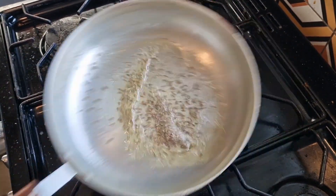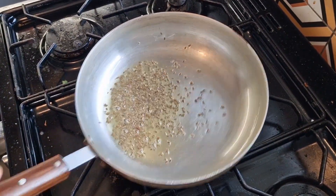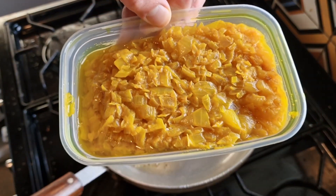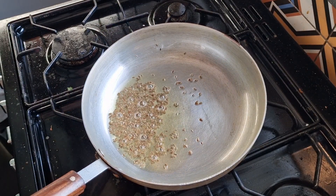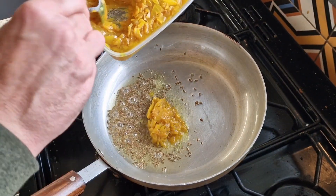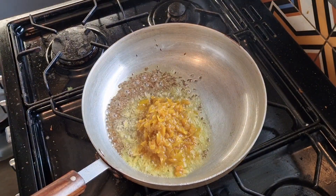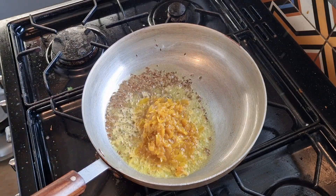We're just going to crack up some cumin seed — the pan's nice and hot. What we've got here is some pre-cooked onions. Several videos back I made these pre-cooked onions and if you smell them you really get a nice part of the BIR taste. Adding three tablespoons. Do check out how to cook pre-onions — it saves a lot of time when it comes to the actual curry.